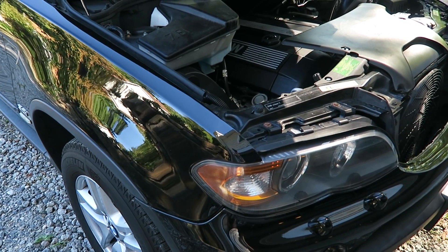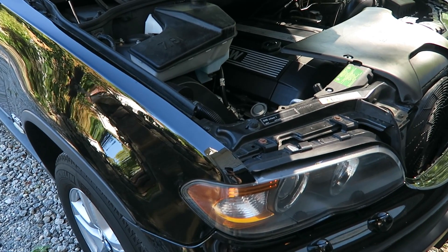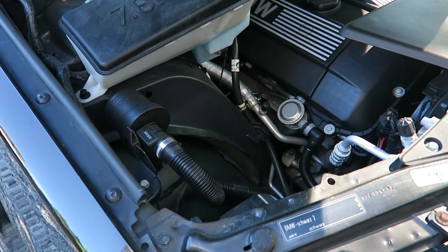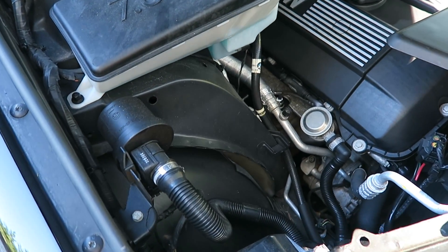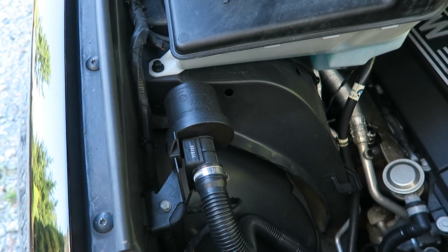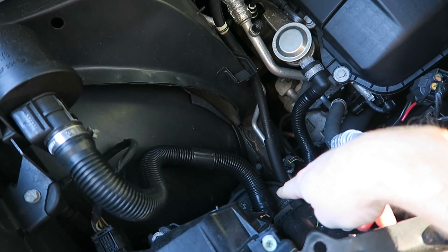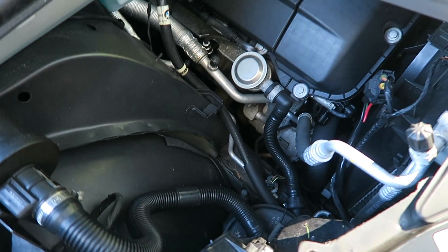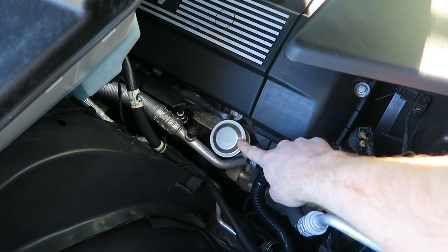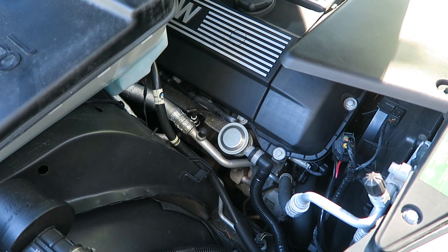Good morning, everybody. Today I'm going to be showing you how to remove and clean out some of the secondary air valves located in the front of this X5. Right here we have the secondary mass airflow sensor. There's a filter that goes down to this emissions vacuum pump here, and then we have another valve located right here, which we're going to remove and clean out all of the soot and stuff inside of that valve.